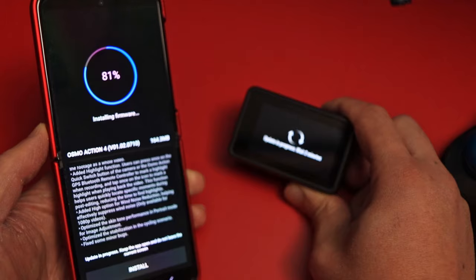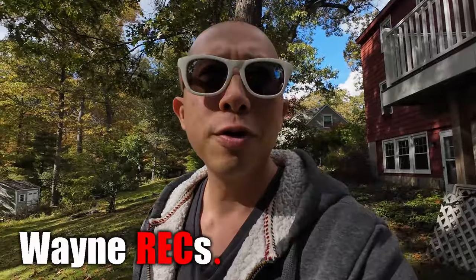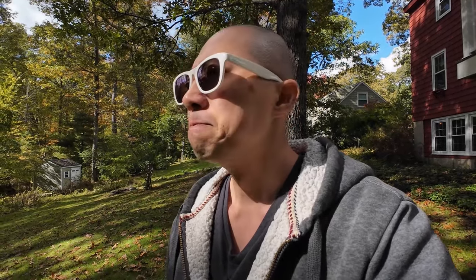Yesterday DJI released their firmware update for the Action 4 and I'm a little annoyed by it because I have been hoping for an update for the audio bug that I've been experiencing with my Action 4 — and that didn't come. So today I thought I'd make a video about why I started recording externally with my DJI Action 4, even though I've touted the camera as having excellent audio capabilities with regards to accepting USB-C microphones and USB-C inputs. I think DJI has just a little more to go to make that perfect.